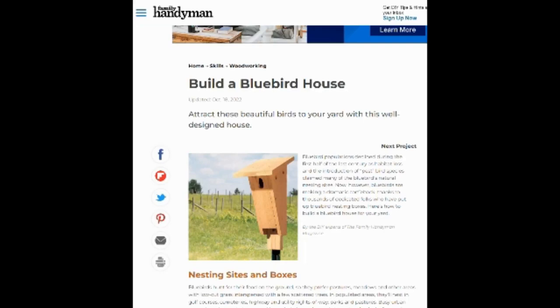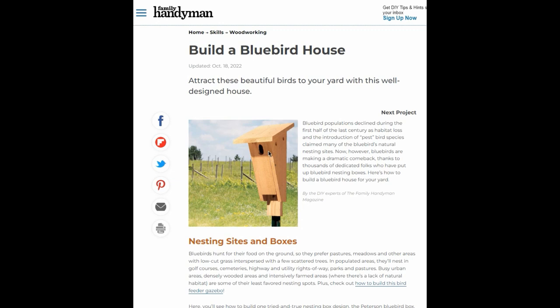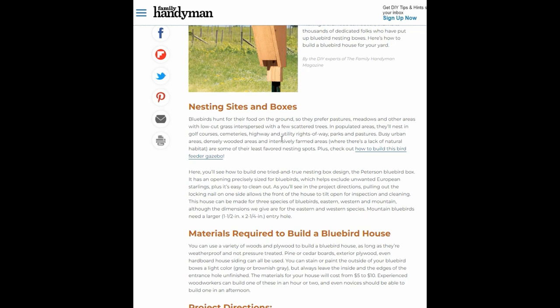Here are some of the plans for the Peterson house — it looks like this. Mine had the additional piece here to sort of guard against house wrens, maybe. I've never had a house wren go in one of these Peterson houses. The little ones, they're definitely going in, but not this one.